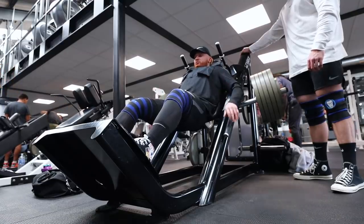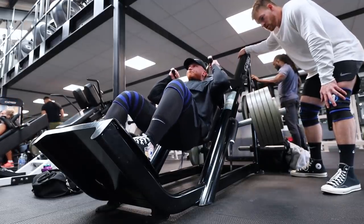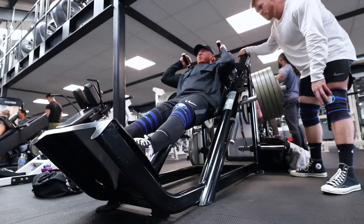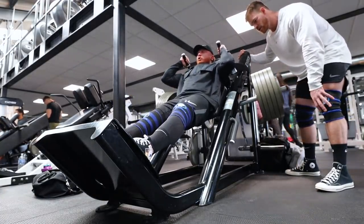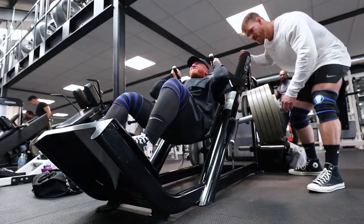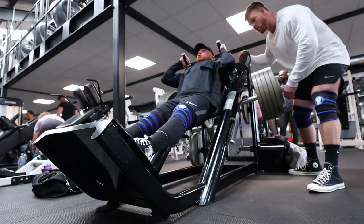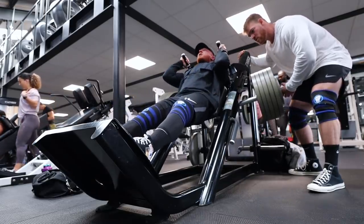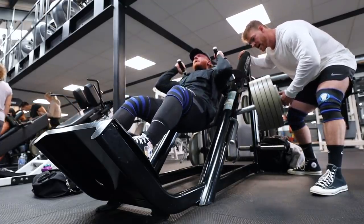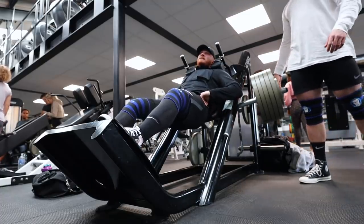Here we go. Come on — up, that's easy. Come on, yes Tom, good, here we go. Come on, up, down, here we go. Now we drive. One more at least. Up, come on, lock in.